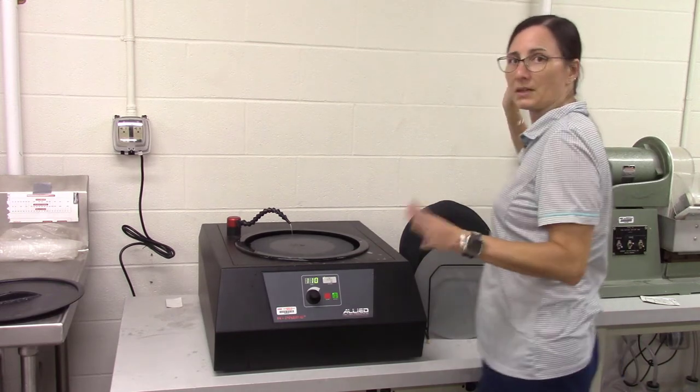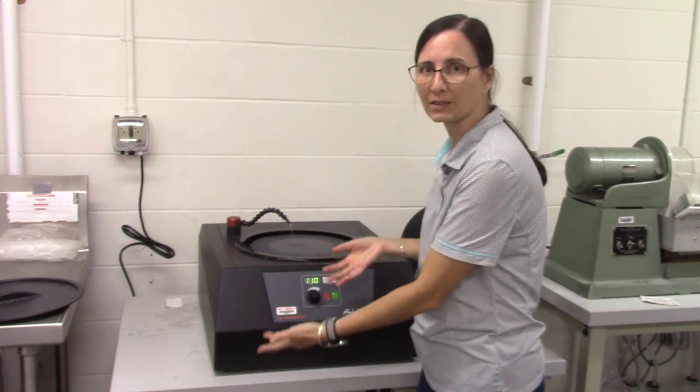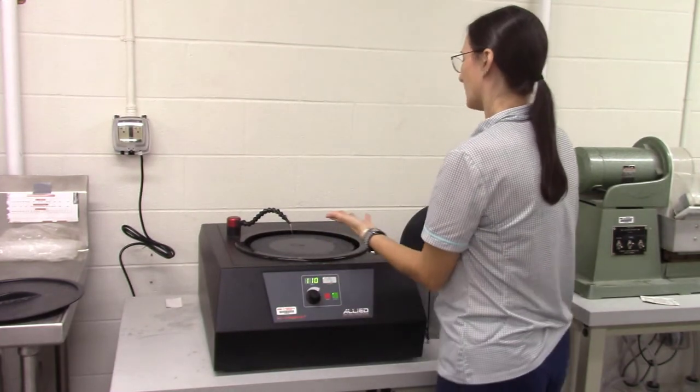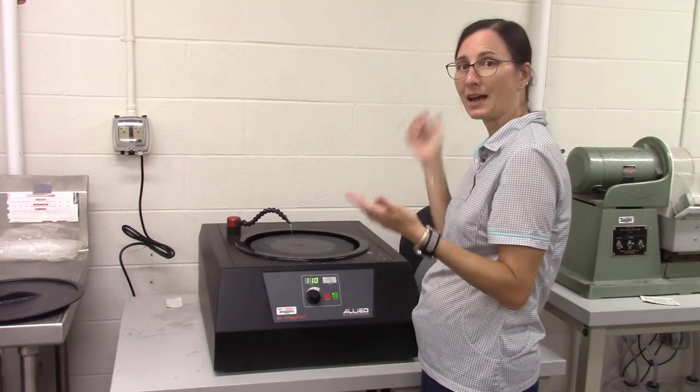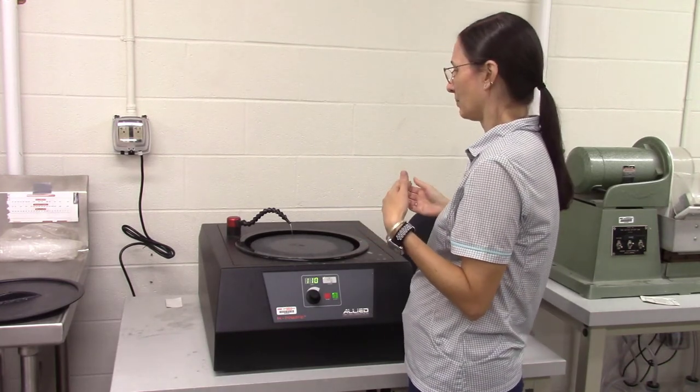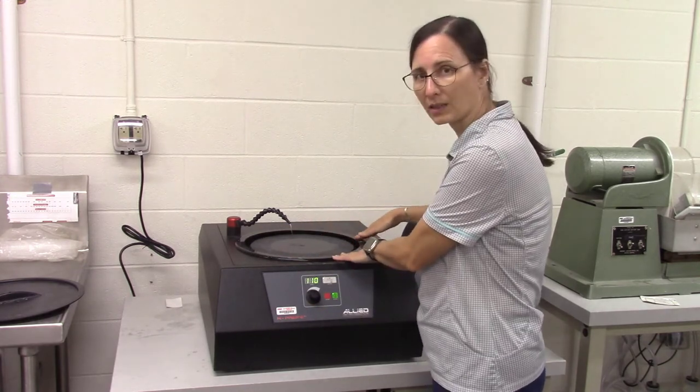You don't need a tremendous amount of water. If you put too much in here, you may risk flooding. If your sample is scratching the surface, you may need to add some more water. But if there's too much water, you may start to fill up this basin, and that's not good either.